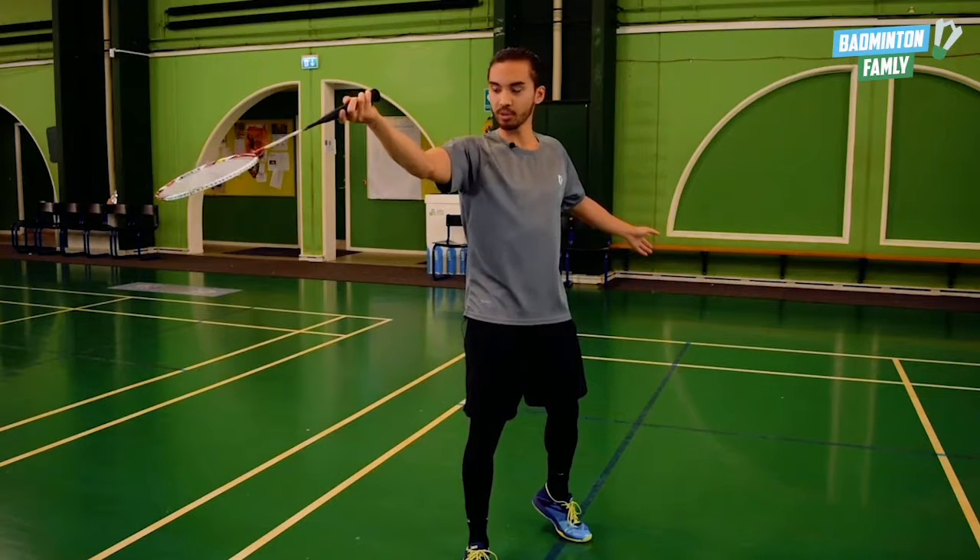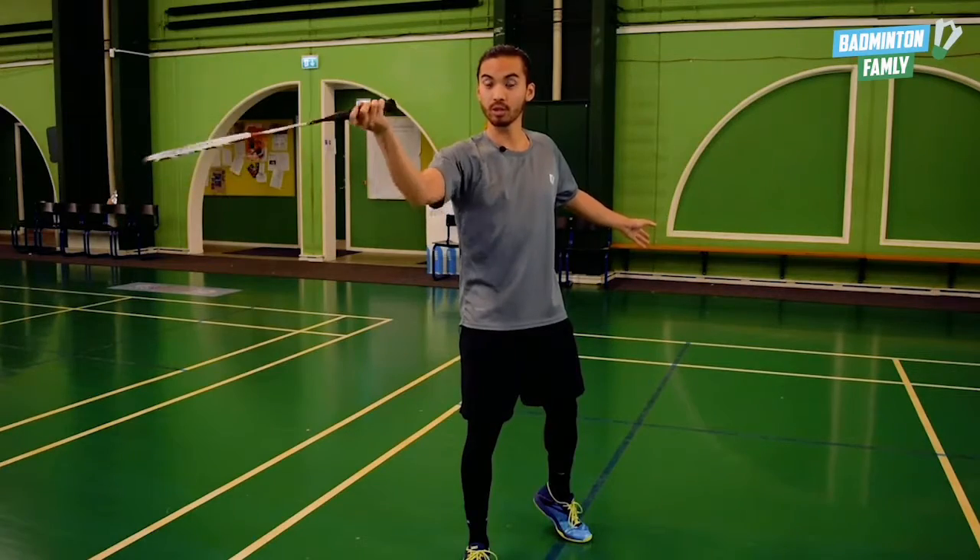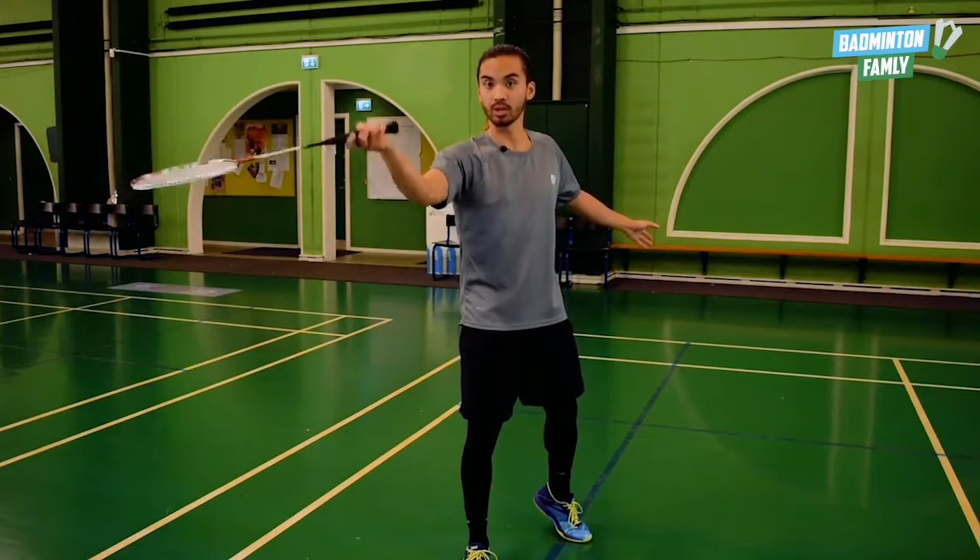From this position, I go past the shuttle, I lower my elbow, and I use my fingers to hit the shuttle.